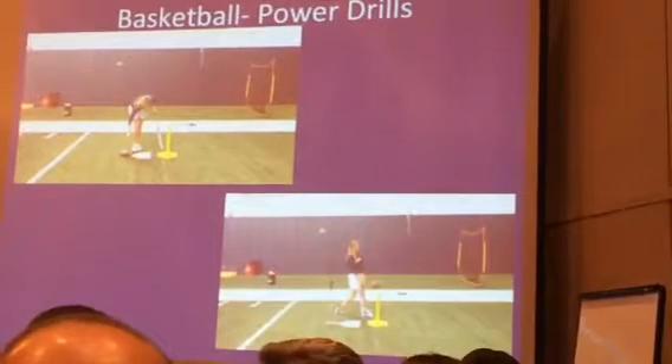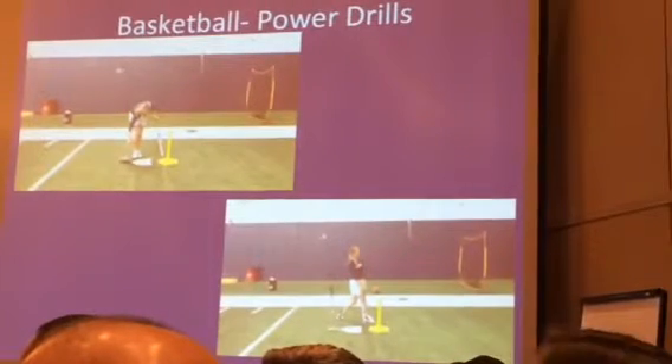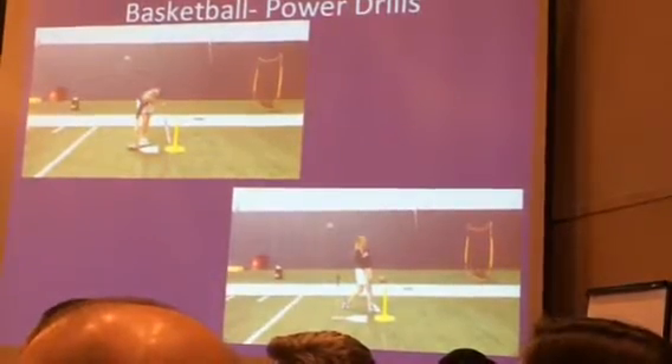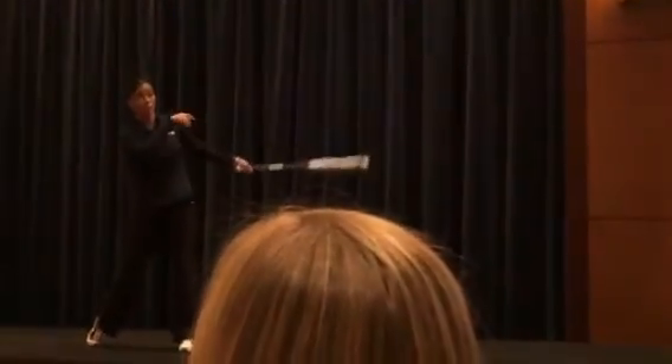A lot of times, especially with younger hitters, I would recommend starting with the volleyball or soccer balls. When they get there, a lot of them have that recoil or they're not really that strong yet, and the bat's gonna bounce back a little bit. It really helps them force and drive that barrel straight through that zone.